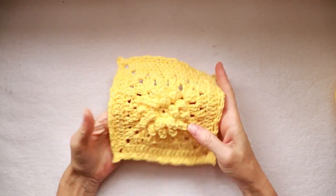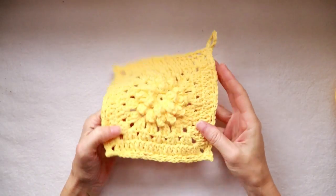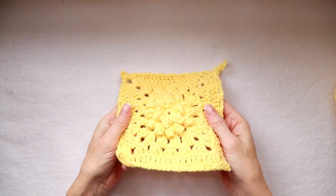Hi, this is Krista at The Secret Yarnery. Today we're making this super quick and super easy, super fabulous dishcloth with a built-in scrubby in the center.